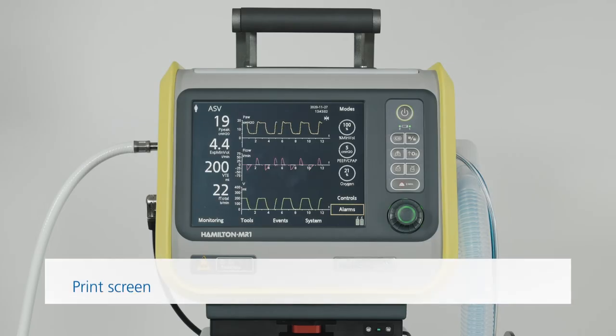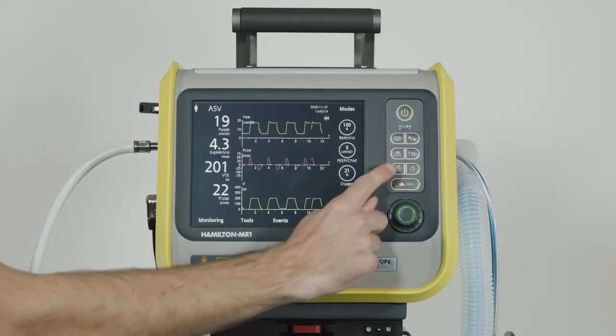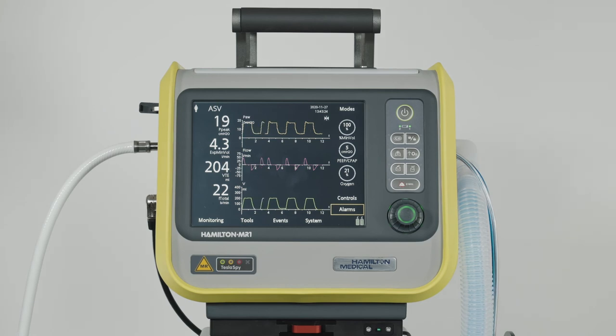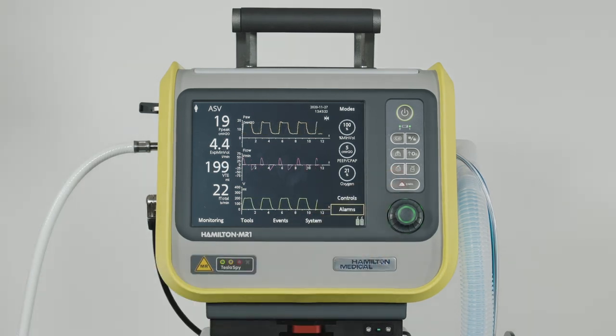Whenever you need to save the current ventilator screen for any reason, you can use the Print Screen function. First, insert a USB stick. When the desired screen appears, just press the Print Screen key. A JPEG file of the current ventilation screen is saved to the screenshot folder on the USB stick. You'll see that the green indicator next to the key is lit while the device is saving the image. Wait until the green LED is off before removing the USB stick.